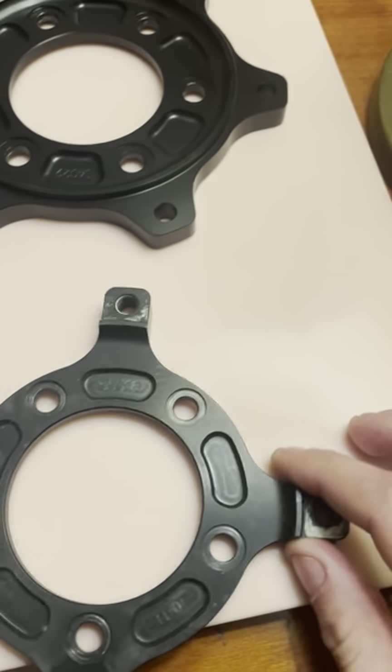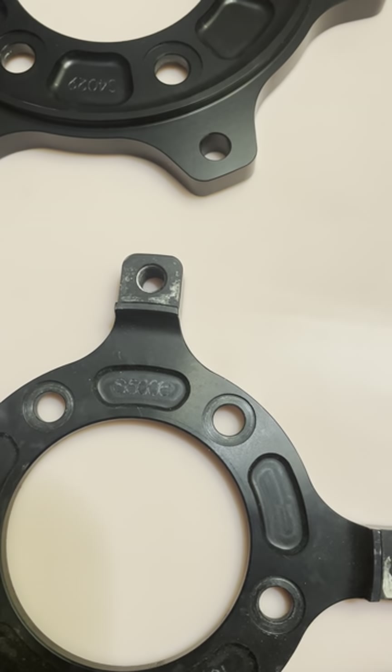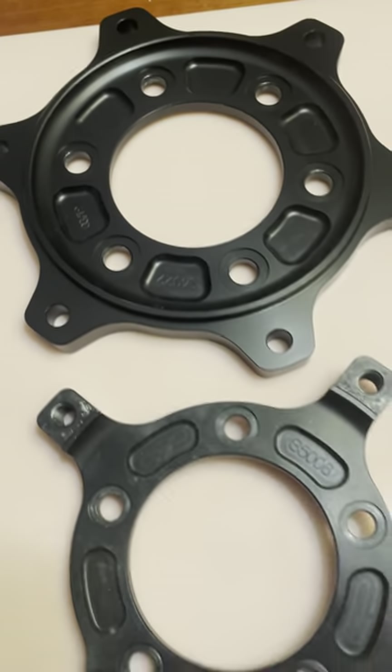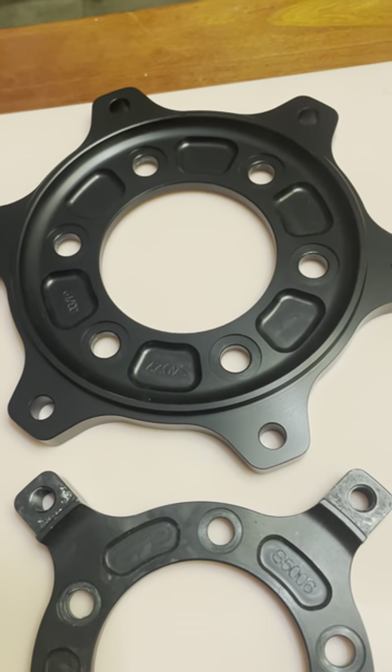Looking at them, this is the part number that would indicate which part you need, or which one of these is associated with what bike. This is an example of a rotor carrier, and this is an example of a sprocket carrier.